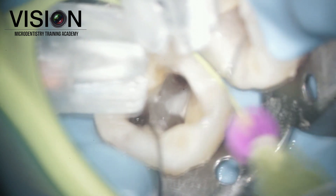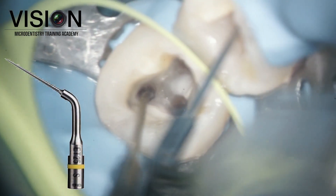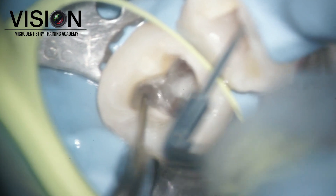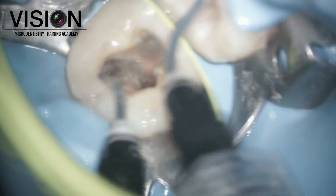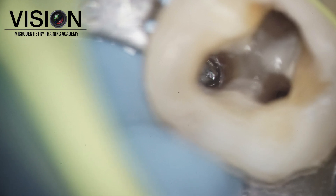We used liquid EDTA and irrigated the canal and activated again with ultrasonics to try and loosen out some debris. Once that was done, we decided to use a retrieval tool for retrieving the entire fragment in total.